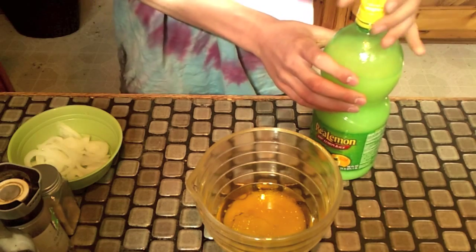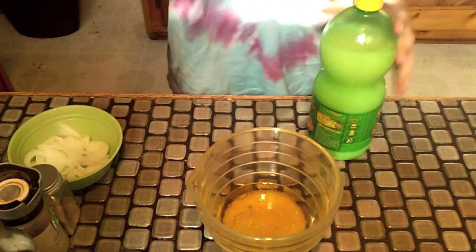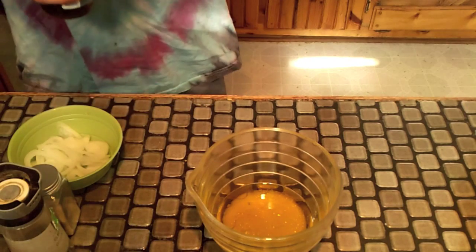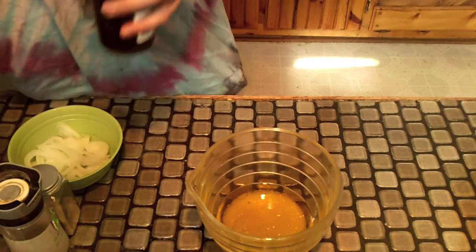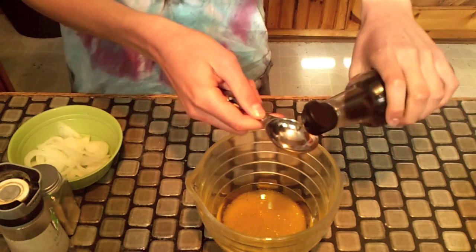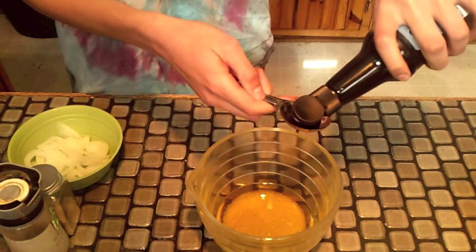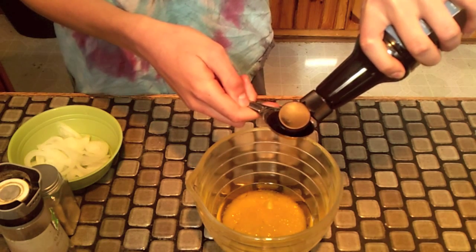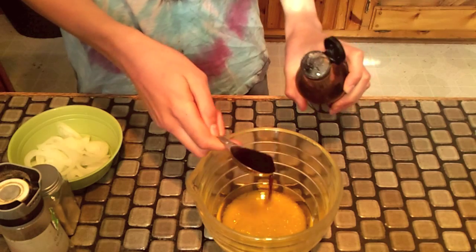Next you will need to add two tablespoons of Worcestershire sauce. The reason we need the olive oil is because elk is really lean, so you have to have an oil on it. And the lemon juice is because it's a meat tenderizer, so it doesn't get so tough when you cook it.